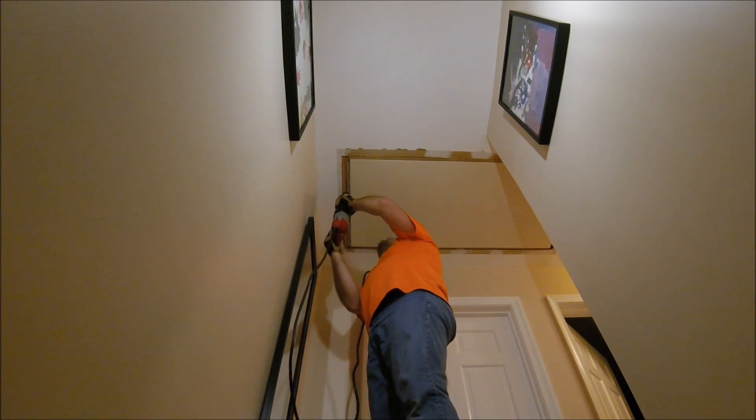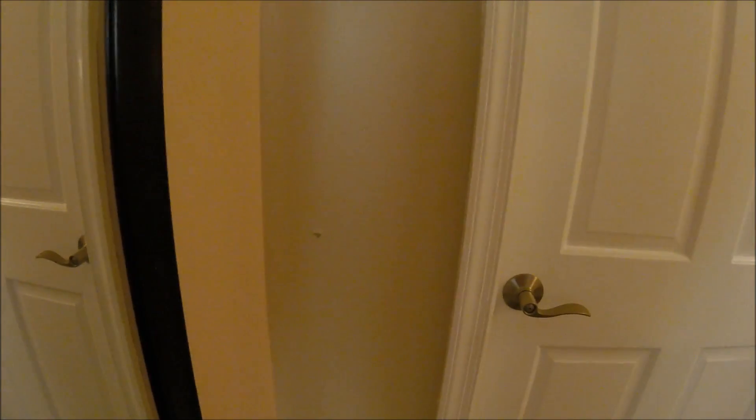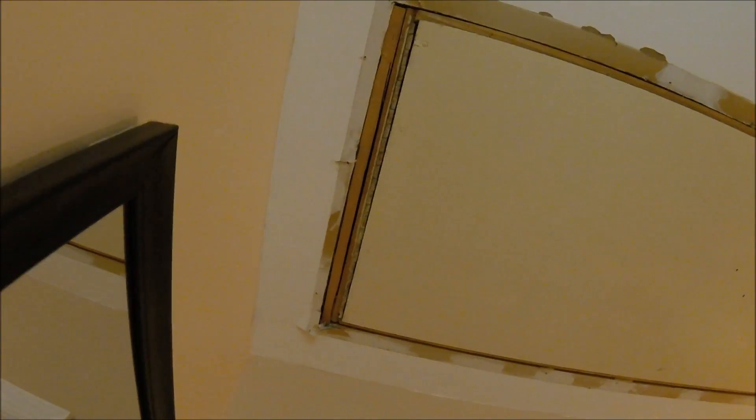Here you can see I did a relatively decent job not messing up the drywall — though I'd end up messing it anyway. You can see some of the shims they used to fill in the gaps around the opening, and there's a nice hole in the drywall. Like I said, I messed it up anyway.